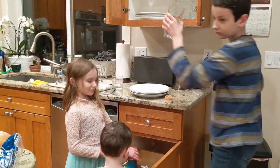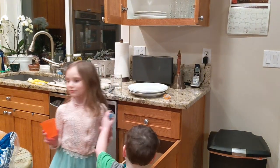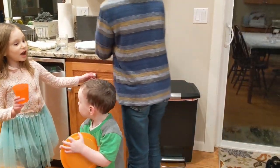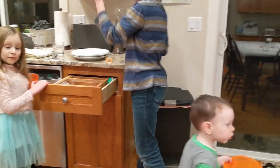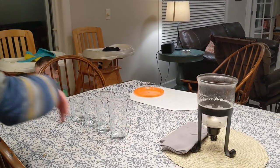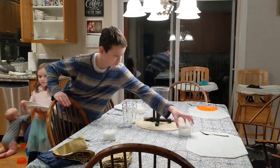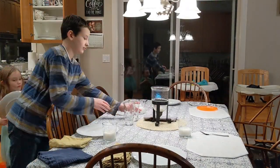And here are all my helpers helping to set the table.